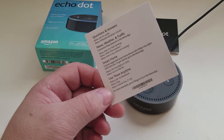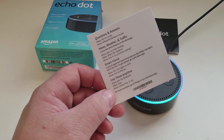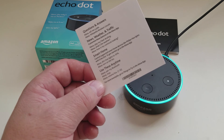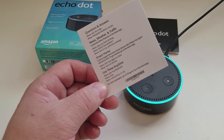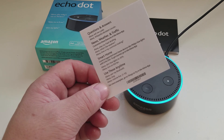You can also ask it things like traffic and weather. Alexa, what's the weather? 'In Tracy, it's 63 degrees with clear skies and sun. Today's forecast calls for more of the same, with a high of 64 degrees and a low of 37 degrees.'